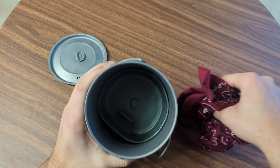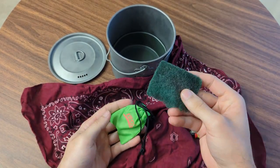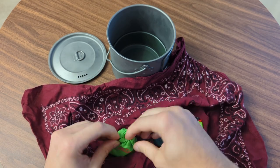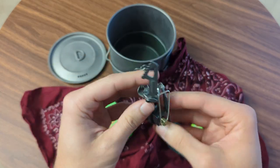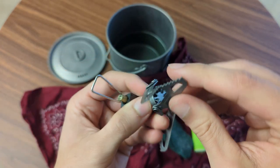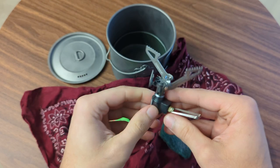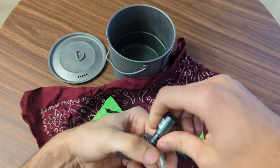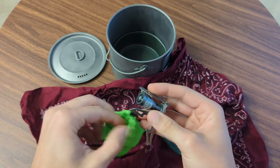Inside the pot I keep a bandana to house my stove, a little scrubby pad, and a lighter. I do not typically store my fuel can inside because in the past I've had it rust on me. This is just a little titanium BRS stove — if you've seen any backpacking gear videos, you definitely recognize it. Every ultralight backpacker on the planet has one. It's popular for a reason: it's really, really lightweight and works really well. The only thing is it doesn't have a regulator, so it's hit or miss at altitude or in cold temperatures. But it's really compact and light, and for my use cases, it's perfect.